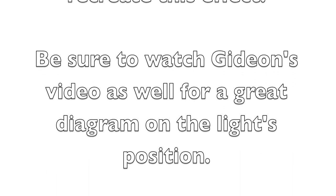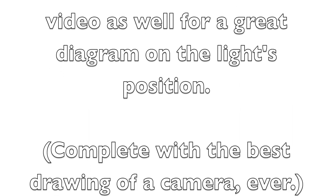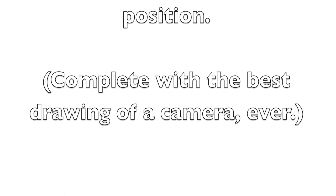Be sure to watch Gideon's video as well for a great diagram on the light's position, complete with the best drawing of a camera ever. Hi, I'm Aaron Edgard, and today I'd like to talk about something that, for the first time ever, has actually nothing to do with drums. I want to talk about how I made this cool white background effect. And to be honest, it didn't cost me very much.